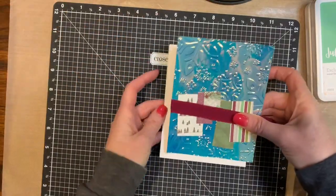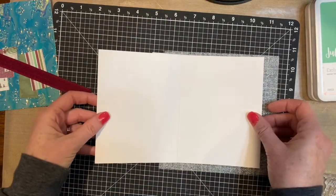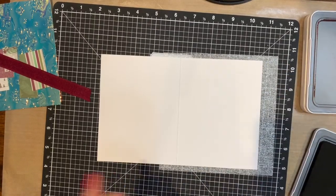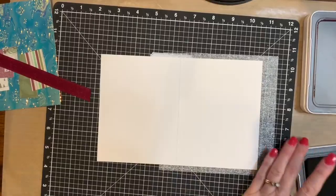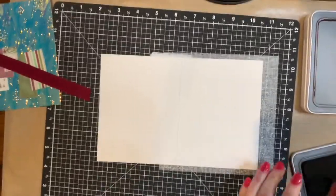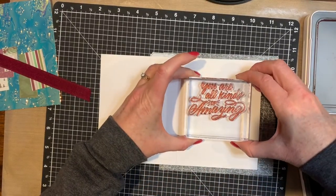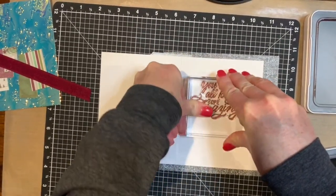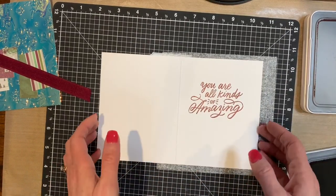I'm actually going to go ahead and stamp the inside of my card real quick, just so I have that already finished. Again, I love the Sangria — use whatever you'd like, but I just think it's a very stunning contrast to the white card. And I am stamping inside with 'you are all kinds of amazing.' So that is stamped.